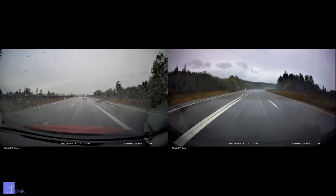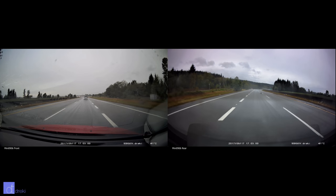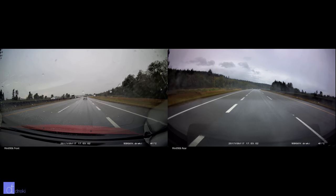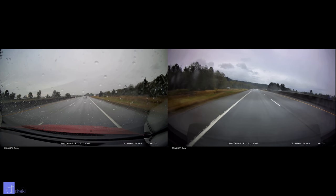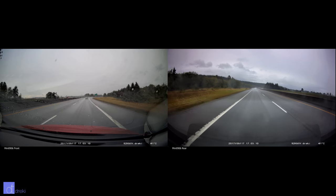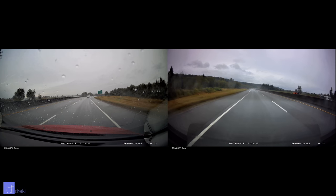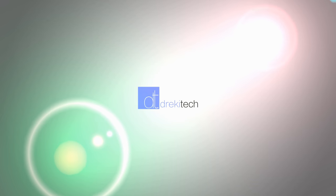If you do end up buying this camera, the video quality is very good and the recent firmware update does seem to have solved the reliability issues. Just keep an eye on it to make sure it is consistently recording — check it maybe once a week or once every two weeks, just to ensure you're getting the last file when the power is turned off and that the camera is recording everything successfully. Thanks for watching, if you have any questions please leave them below.